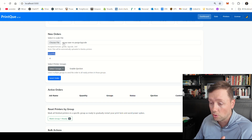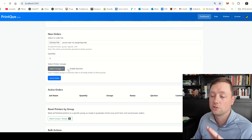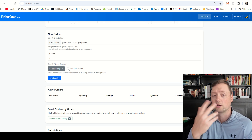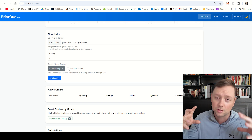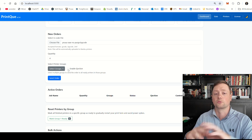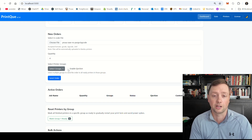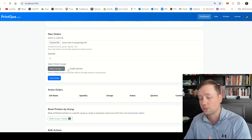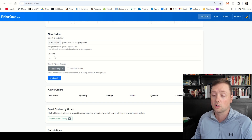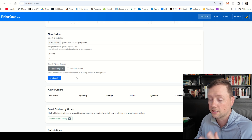For right now, we are going to send this order of the Prusa vase with no purge — four units — to group one because both our printers are currently in group one. There's also the option to enable ejection, which is the idea of pushing the part off when it's done and then restarting the print. I'm going to make a dedicated video for this next, but for right now we're going to leave it unchecked. What's going to happen is the software will send the job to the printer; we remove the print manually, reset the printer to ready, and then the software sends the next job from the queue.